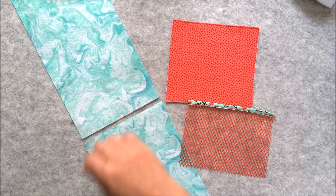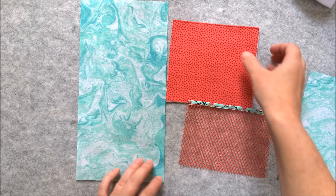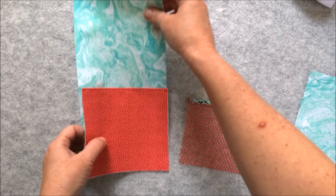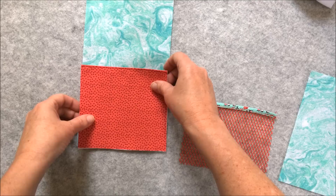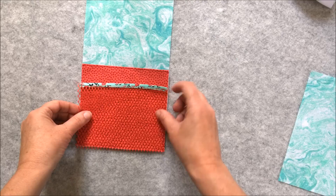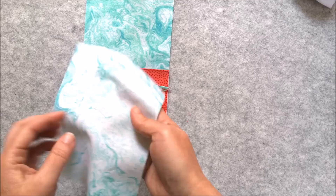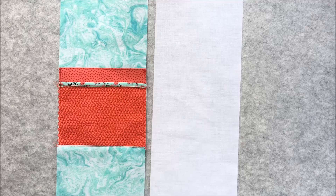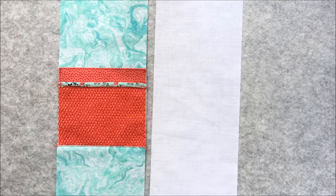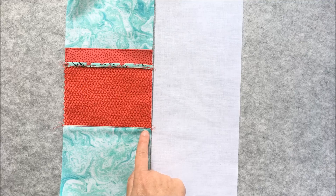Now sew the pockets to the lining casing. The lining casing has two pieces — take the longer of the two pieces and stack the pockets on top. Firstly take the fabric pocket and place it matching all the raw edges up and the short raw edge at the bottom. Then stack the mesh pocket on top of that. Baste around these three edges. Then take the shorter piece of the lining casing and place it right side down over the pockets and using a quarter inch seam allowance stitch across that edge. Open out and press that seam — it's optional whether you want to top stitch along there.